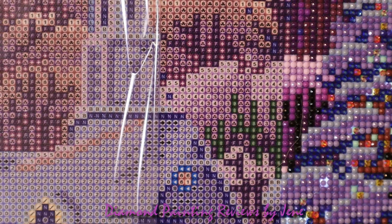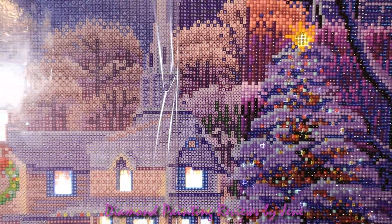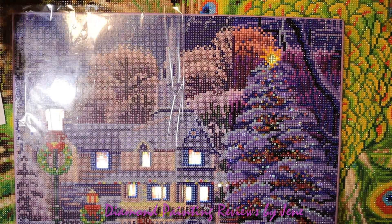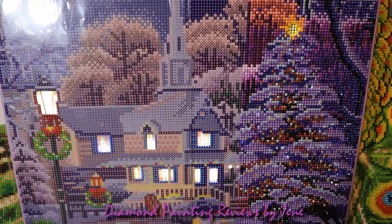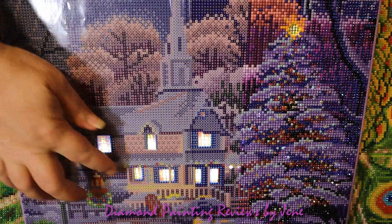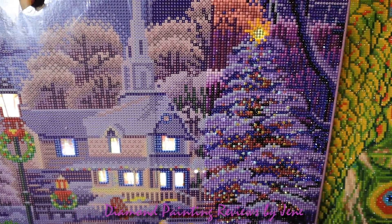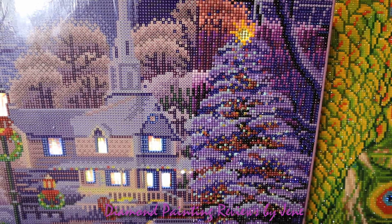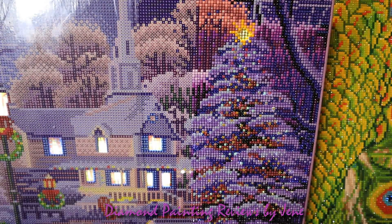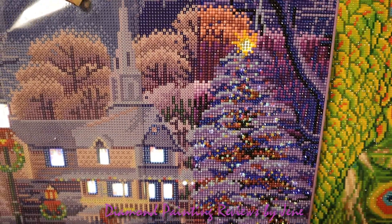We're going to zoom the camera out and I'm going to show you where I have these beautiful crystals and the lights on this painting. I do have the lights on — the majority of the area that has the lights is right here and in here, there are a few right here as well. The star on the Christmas tree is lighted and it looks really, really nice with those crystals on there. I'm going to turn this light off so you can get an idea of what it's going to look like.